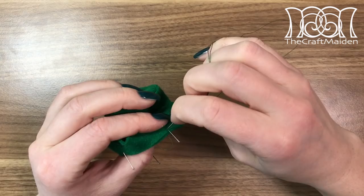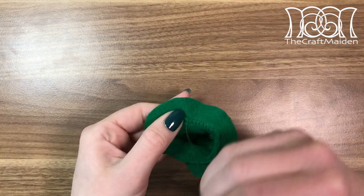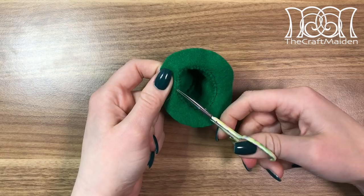Then again I secured the end and used backstitching all around. I also went over with blind stitching to hide the seam allowance inside the hat and to flatten out the brim a bit. When that's done I secured the thread and hid the ends inside the seam allowance.